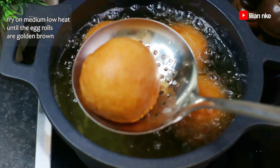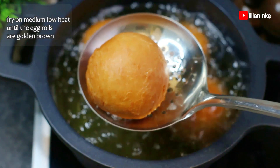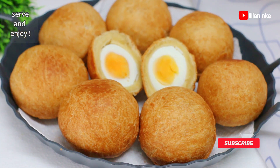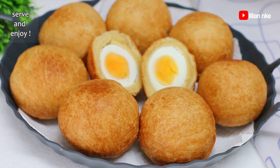And our egg rolls are ready to serve and enjoy. Thank you so much for watching. I truly hope you enjoyed this video — please give us a thumbs up, subscribe, share with a friend, and also say hi in the comment section below. I truly appreciate it. See you in the next video. Bye-bye!